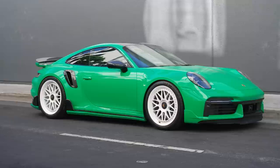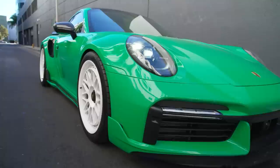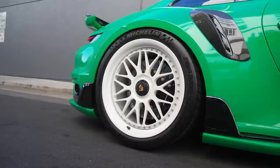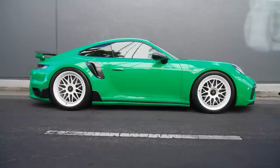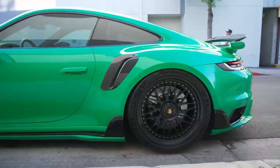We just finished up this project — this is a Porsche 911 Turbo S. It has a full TechArt car kit on it. You might have seen it before when it was white; now it's this green color, which is matching that SVJ green we just did. It's got some beautiful HRE wheels. One side is black, the other side is white — the customer wanted to try out both styles to see which he likes better.